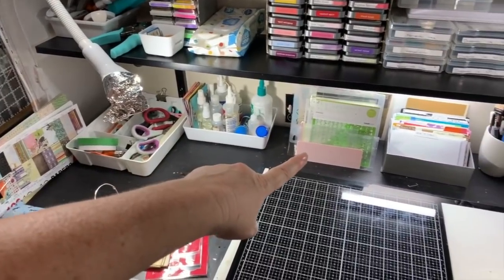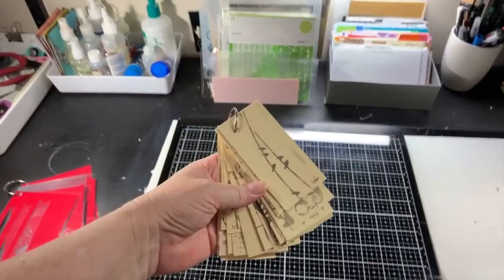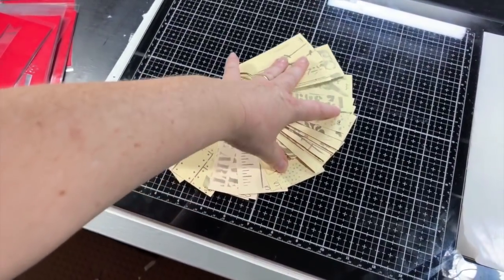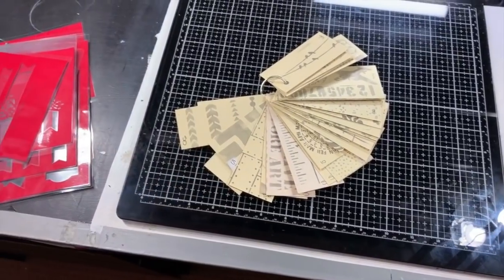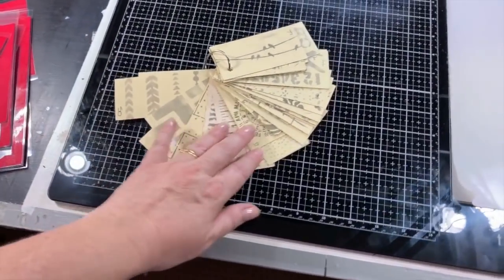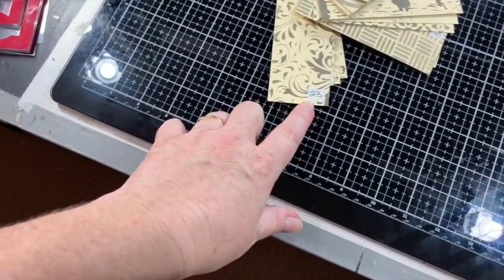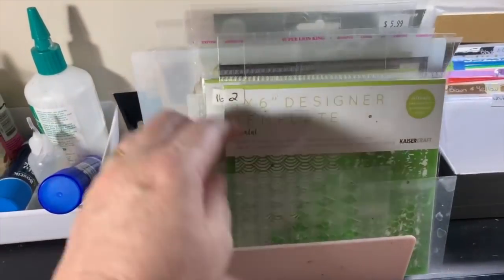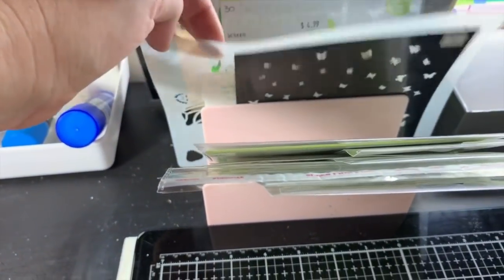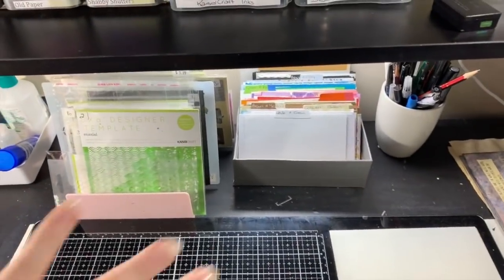Something I've recently added are my stencils. What I've done is made a sample of each stencil using a manila folder cut into strips — all different lengths but the same width. I've stenciled one side and the other side has a different stencil, and every stencil has a number. My stencils over here are all numbered too, so if I'm looking for something particular I just go to my sample stencil, find what I want, then grab the numbered stencil.